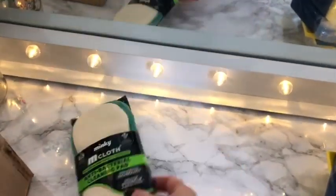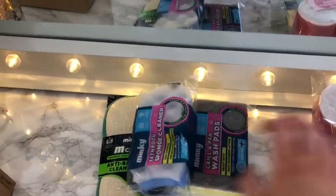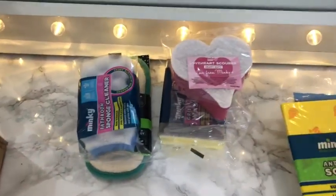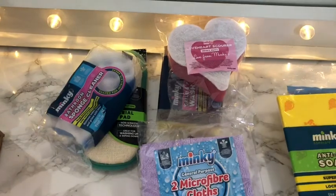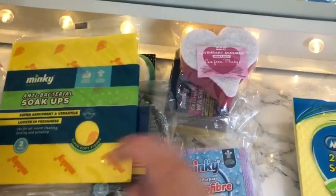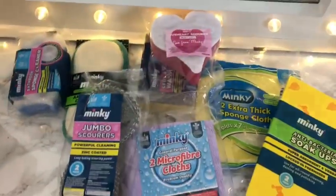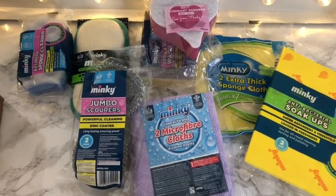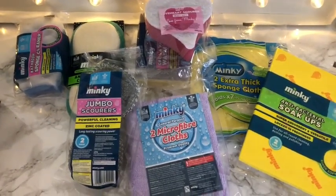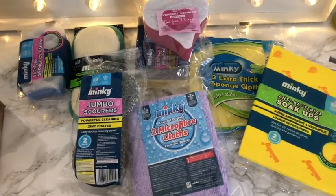So all you get in your Minky Mystery Box is an antibacterial cleaning pad, wash pads, bathroom sponge cleaner, a little love heart scourer, two microfiber cloths, jumbo scourers, antibacterial soakups, two extra thick sponge cloths and five traditional dishcloths. Let me know what you think in the comments below — would you buy it? I'm extremely happy with it. Please like and subscribe for more unboxing videos in future. Thank you.